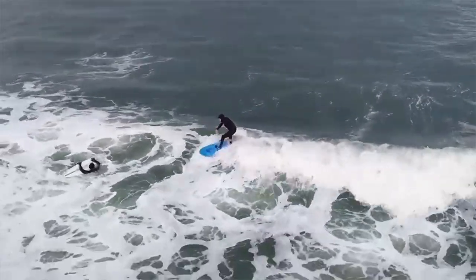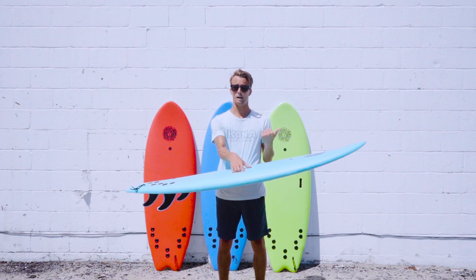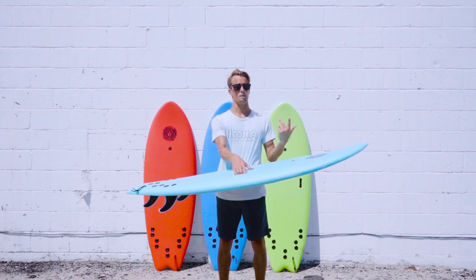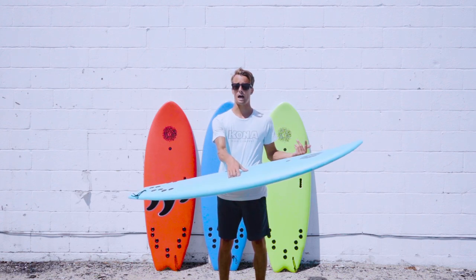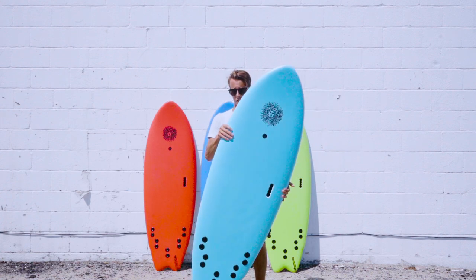It's a great board to learn how to basically go down from a bigger soft top down to this without breaking the bank, and you're not worried about getting a fiberglass board and breaking that. You're going to have fun on this and be able to learn how to progress and do simple maneuvers.